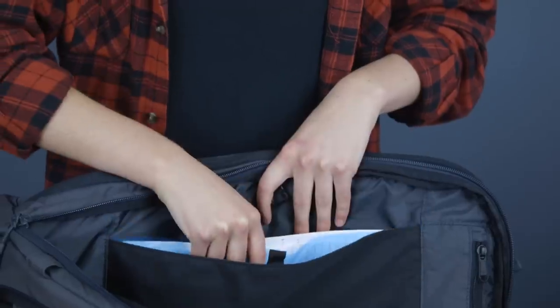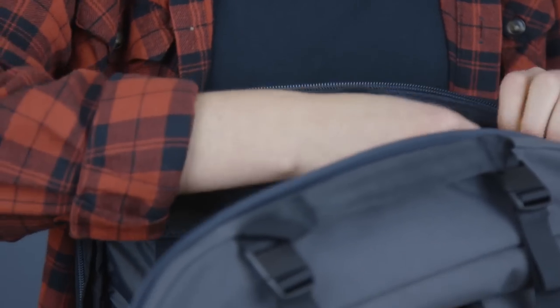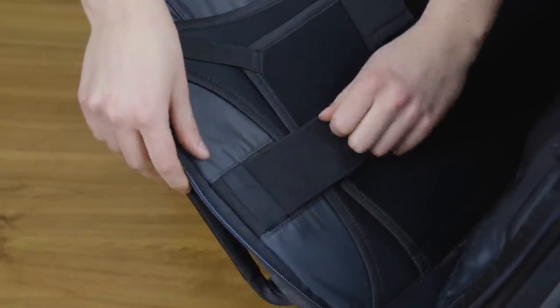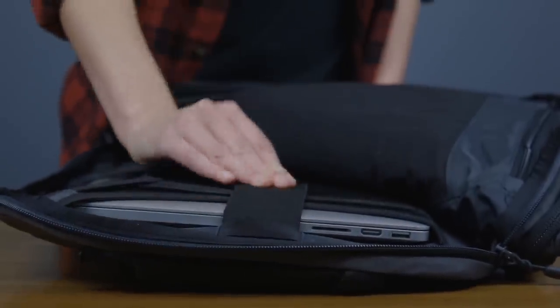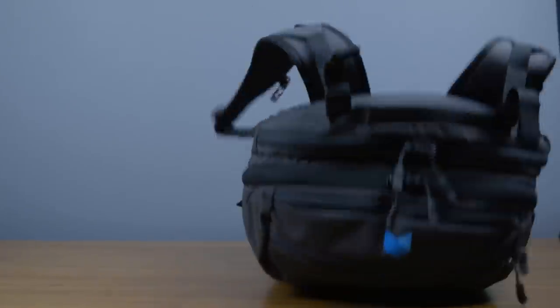Inside the device compartment, there's a document sleeve and passport pocket to help you stay organised, an easy-access pocket, and the neoprene device suspension system. It's adjustable for a secure fit, and because it's suspended away from the sides, your laptop is protected no matter which way you drop the bag.